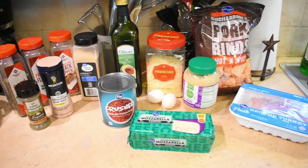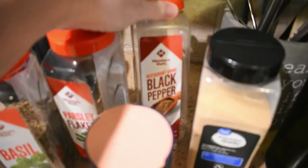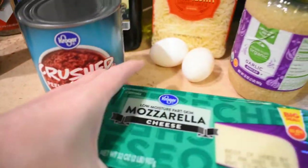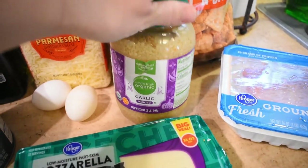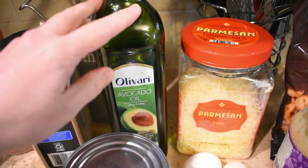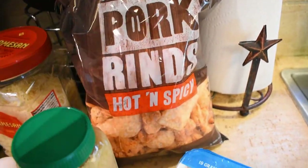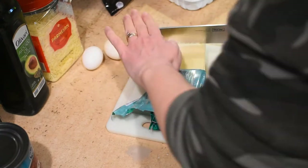For this last recipe, the ingredients we're using are: basil, parsley, black pepper, garlic powder, pink salt, Italian seasoning, a 28 ounce can of crushed tomatoes, mozzarella cheese — or fontina if you prefer — minced garlic, eggs, shredded parmesan, avocado oil or olive oil, pork rinds — preferably original flavor since hot and spicy has ingredients some people avoid on keto — and ground turkey. All the recipe websites I found these from will be linked in the description box below.